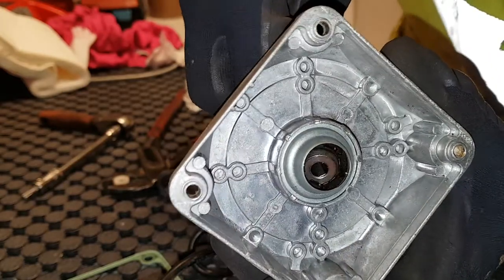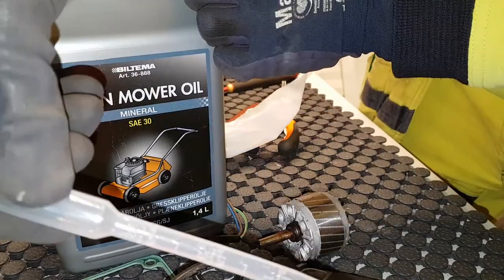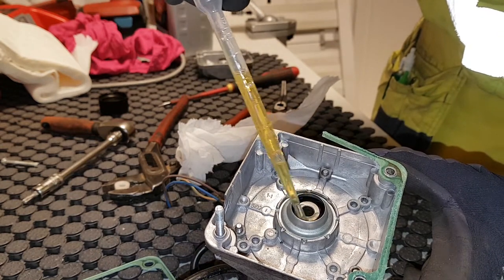Just clean it, and then I'll put some SAE 30 oil on it. I bought some lawn mower oil — SAE 30 from Biltema here in Sweden — and I'm using a pipette to get the oil in a bit more easily without spilling.